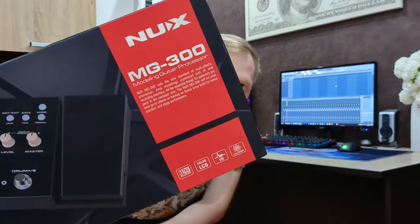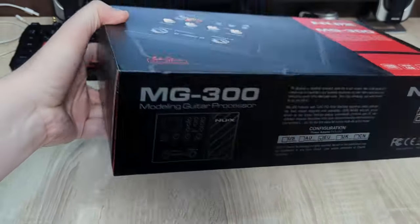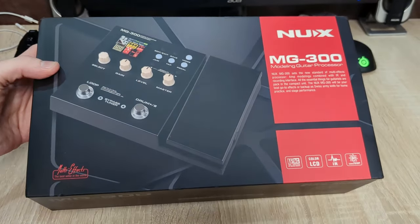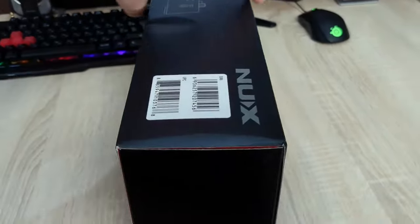Hi, today we are going to take a look at the new XMG300 guitar multi-effects pedal. I got it at the same time as my guitar and decided to test it out and share my thoughts. The new XMG300 is a budget-friendly guitar processor that performs really well for its price. In the video description you'll find a link where you can order it on AliExpress.